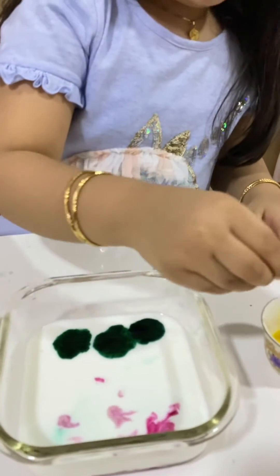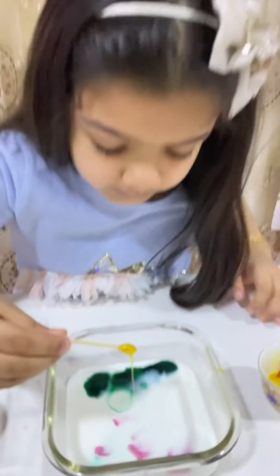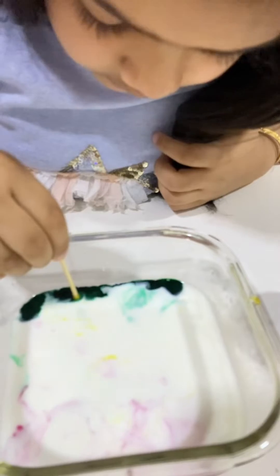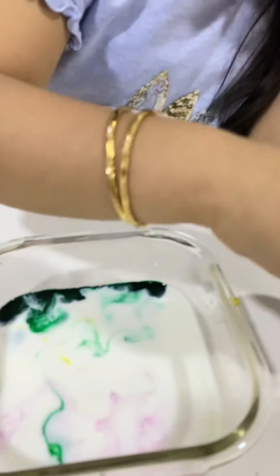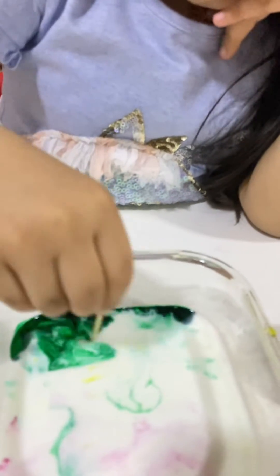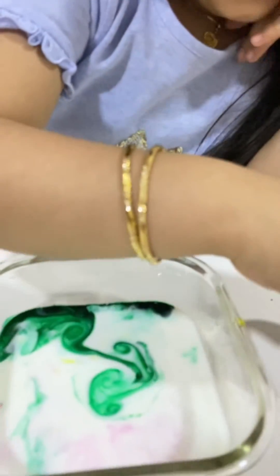Now, let's put a soap, and look. And look at that. And put some more. It can move.